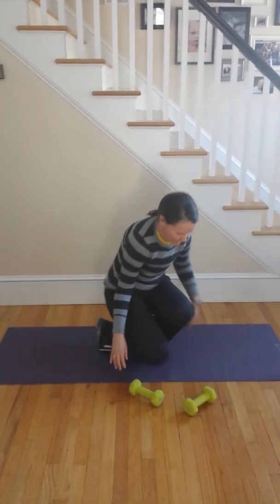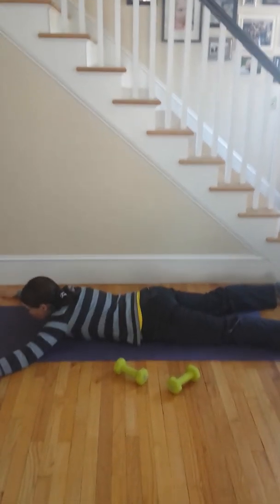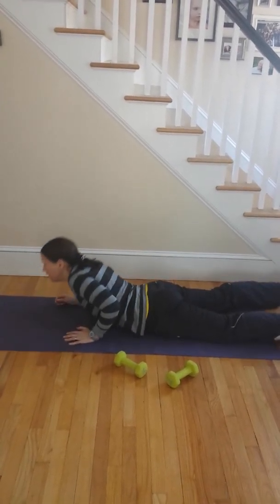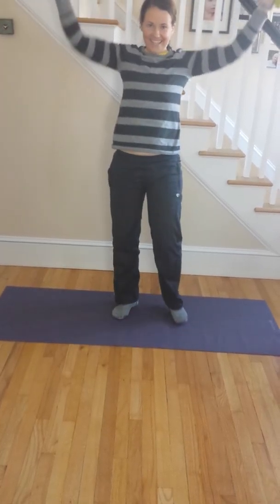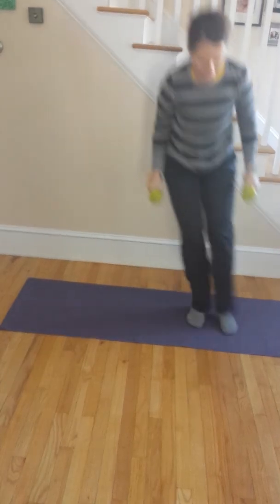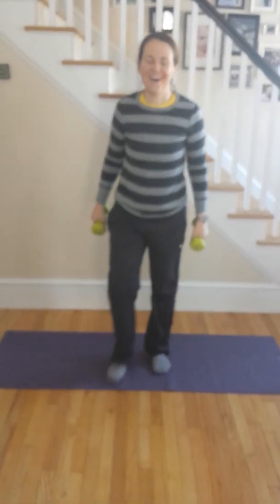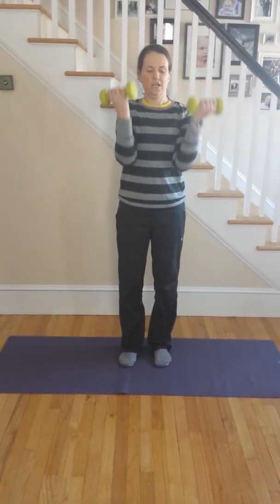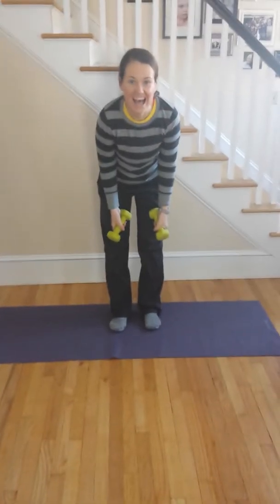Superman's — that's a Superman except your arms are like a Y. Y press — you're almost there. Zigzag jumps — oh, that's like this. Zotman curl — that is where you curl up this way, then twist. Good one! And you are finished — awesome job, Amy!